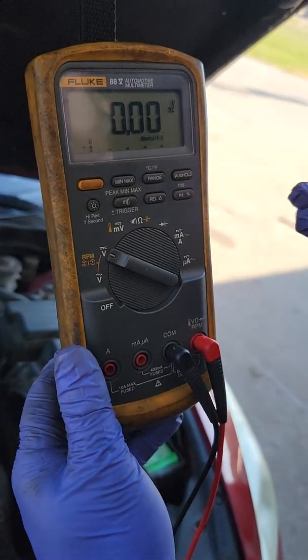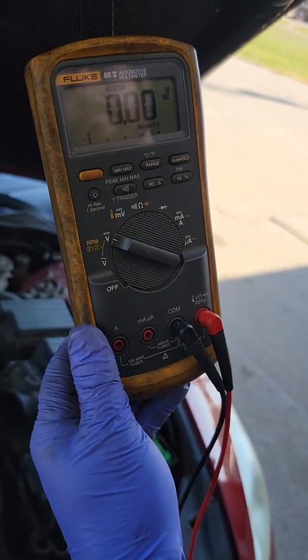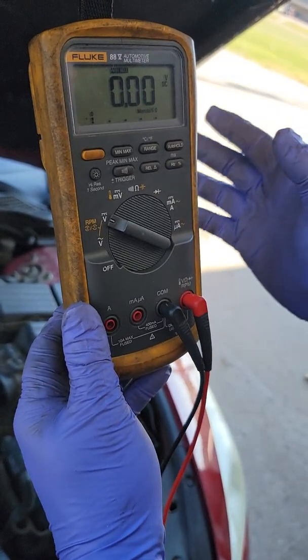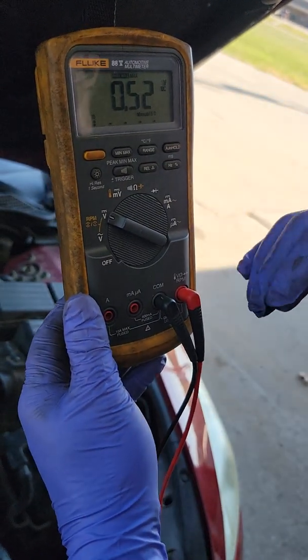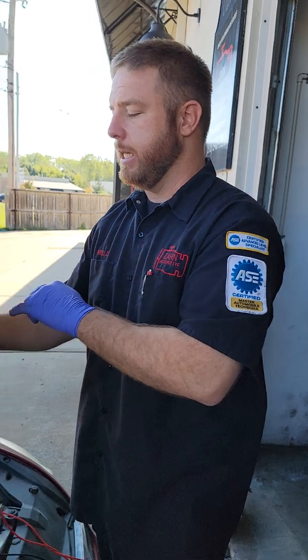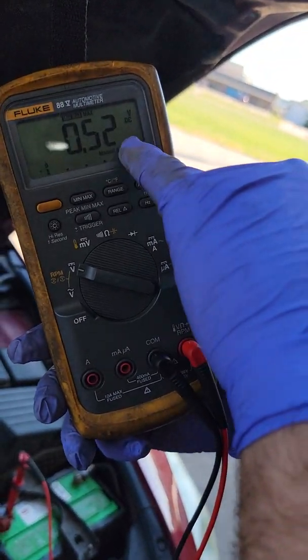This test we're going to do with mid/max, all on volts DC. Hit mid/max — go ahead. As you saw, it really averaged 200 millivolts, but if I go to the max it says 520 millivolts. That's what it actually took for the starter to first turn the motor over. Like I said, it takes more amperage to turn the motor over initially; once it starts turning it's a lot easier.